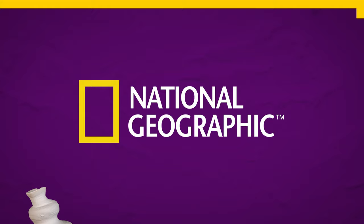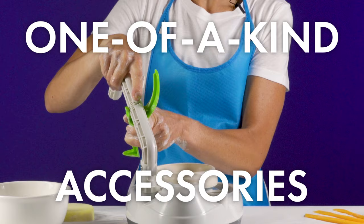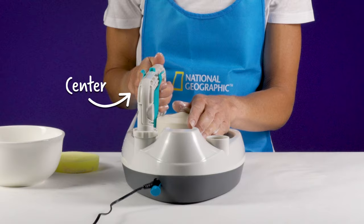Learn to form clay with one-of-a-kind accessories like our revolutionary tool arm and shaping attachments.